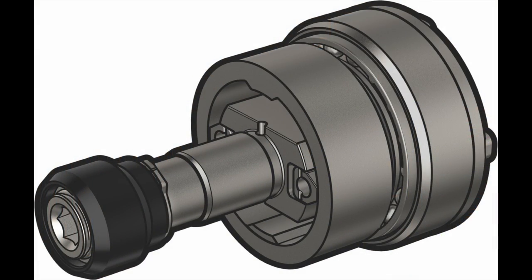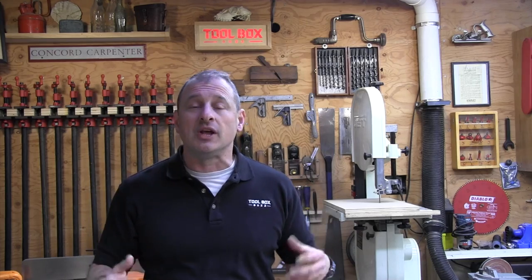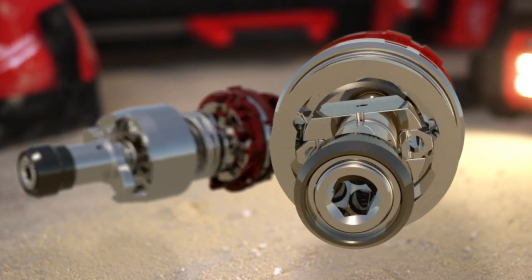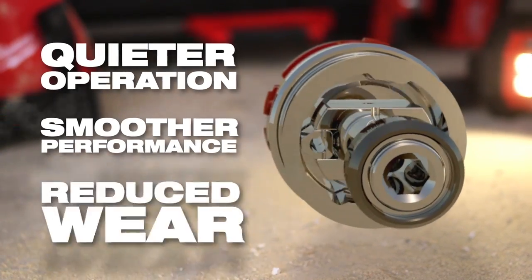An oil impulse impact driver utilizes oil to hydraulically drive the impact mechanism for reduced noise. It has a completely different impact mechanism, very similar to a vehicle clutch. Two blades are held by an anvil and enclosed in a cavity containing viscous oil, which hydraulically forces the two blades to make contact by spinning in an outer case or hammer. As these components engage and disengage, they hold the impact longer than a traditional impact, resulting in a quieter application with longer sustained torque and less vibration.